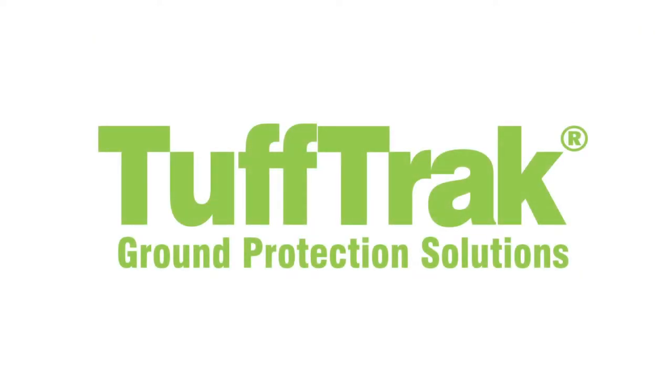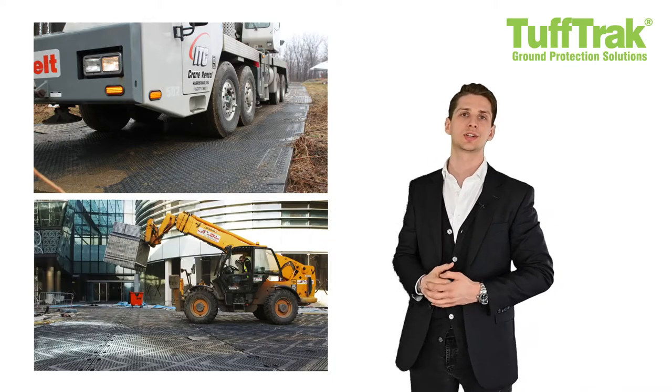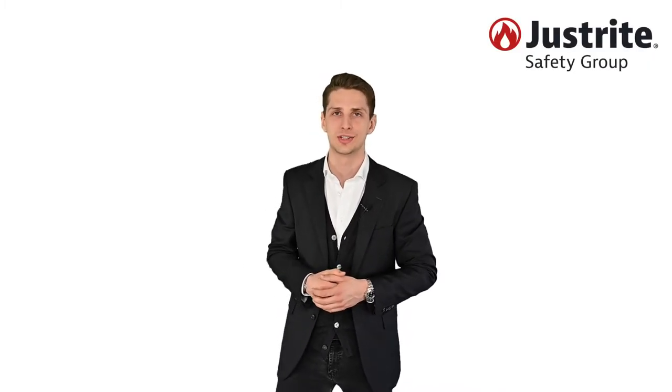The last brand we have integrated is Tough-Track, well known for its heavy-duty and medium-duty ground protection and temporary road access. I'm sure you are just as excited as we are about all these new products. Don't hesitate to contact us for more information.